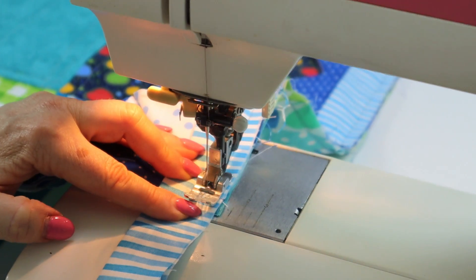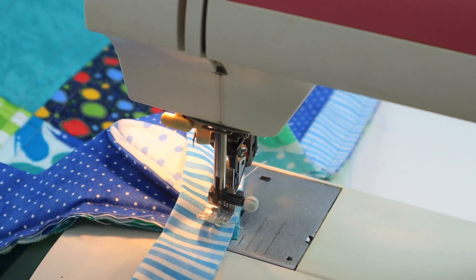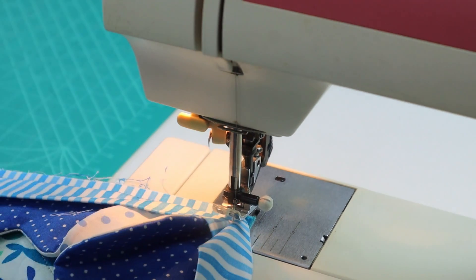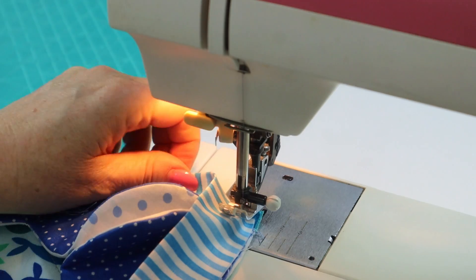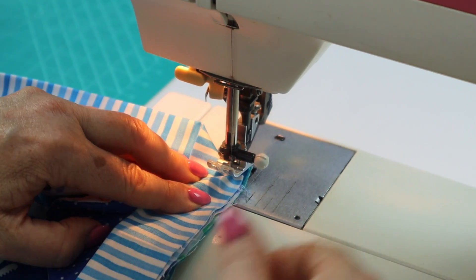Level with the nick, stop with the needle in the down position, then pivot, flip the binding up, and continue sewing.